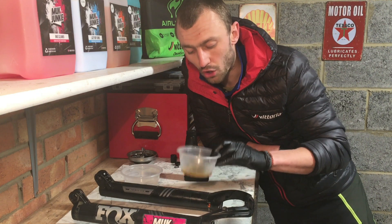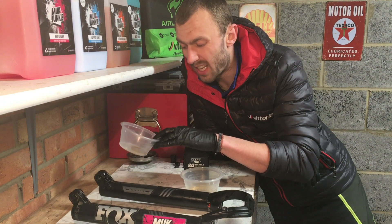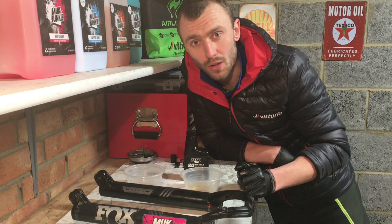I've got a new foam ring sitting in the relevant oil type for each side. I'm just going to leave it there for 5 to 10 minutes to soak up the oil before I install them.